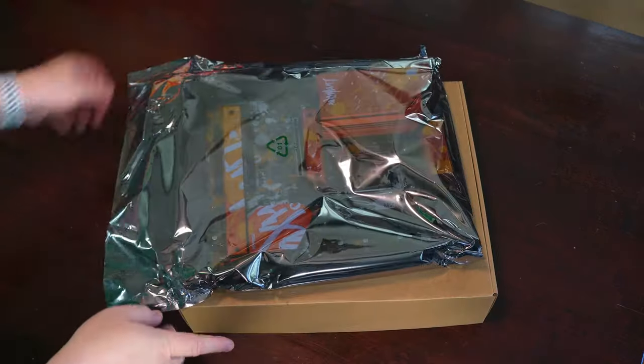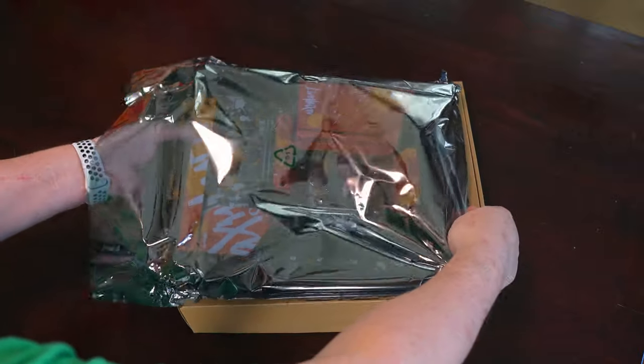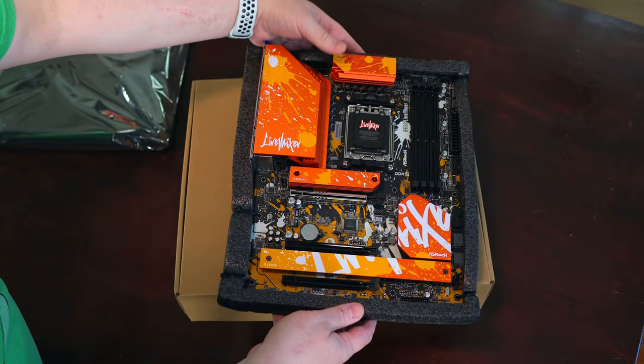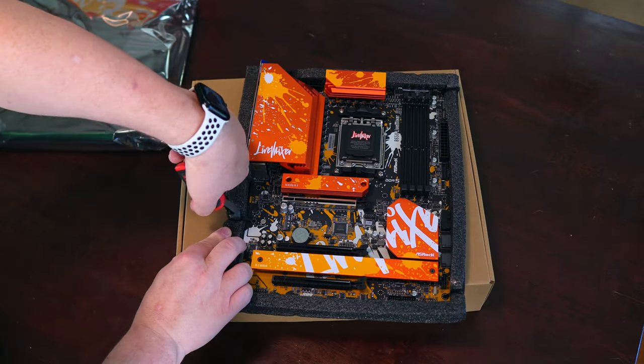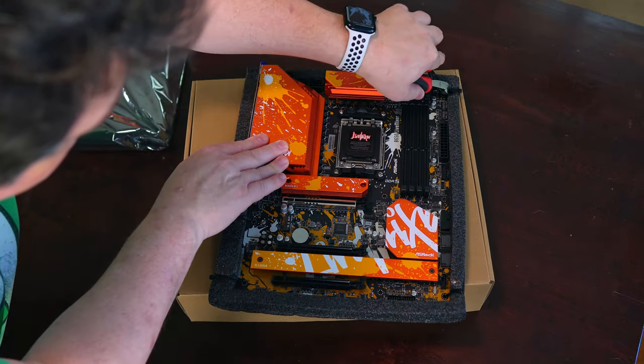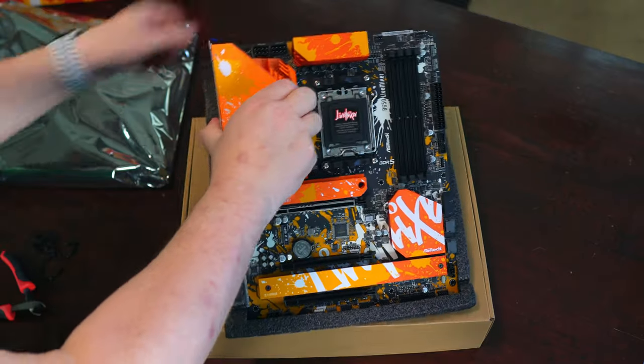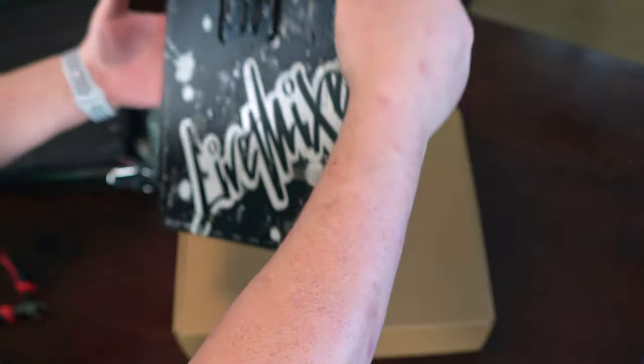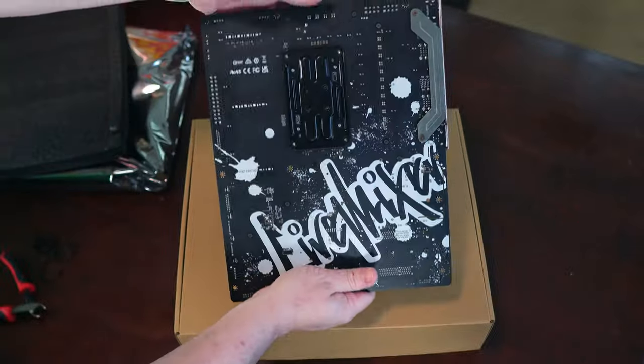If I were to describe how the Live Mixer looks in a word, it would be "popping." The graffiti design from the box carries over into nearly every aspect of the motherboard, from the PCB to the IO shield, to the various M.2, power delivery, and chipset heat sinks. Not only do you get the splattered design, but the metal heat sinks are very reflective, reminiscent of a foil comic book cover. Even the back of the motherboard is tagged with a bright white "Live Mixer."